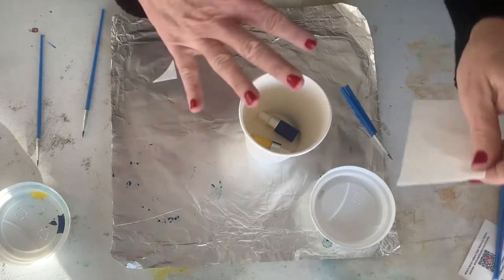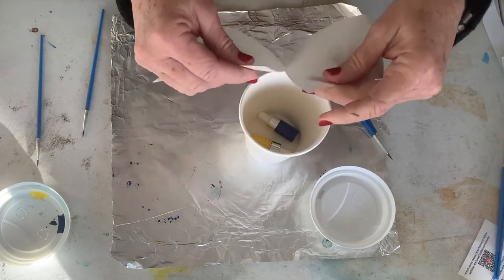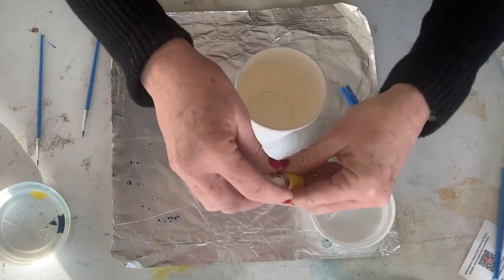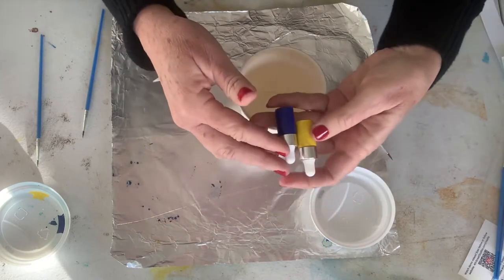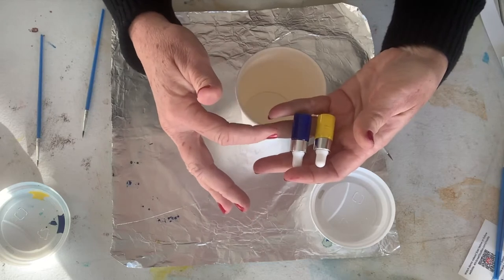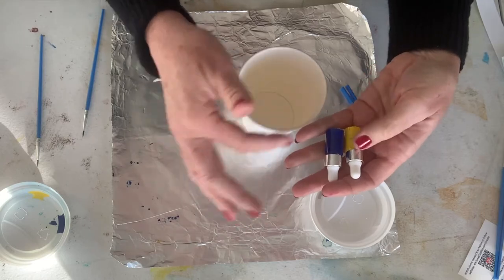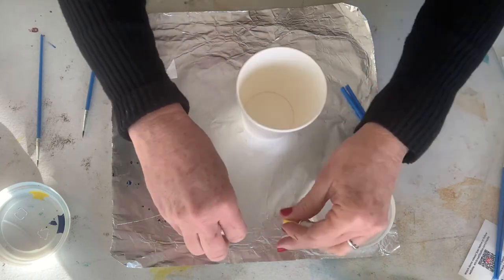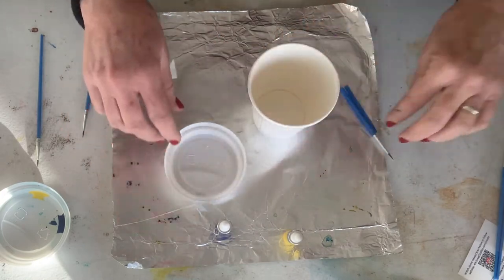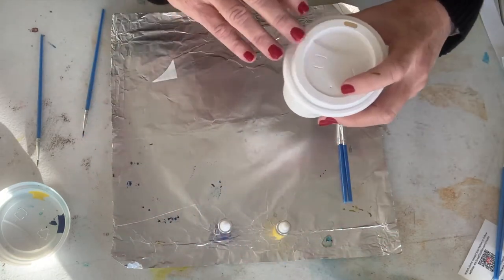If they get wet before you print, you won't have any paint sticking to the area that was wet. You've got two colors of paint. This gives you opportunity to use the colors individually, mix the colors — which we could make green — and also use soap as a negative space provider in your design. This will be your palette, that's pretty convenient. And then you've got your two brushes. Let's get started.